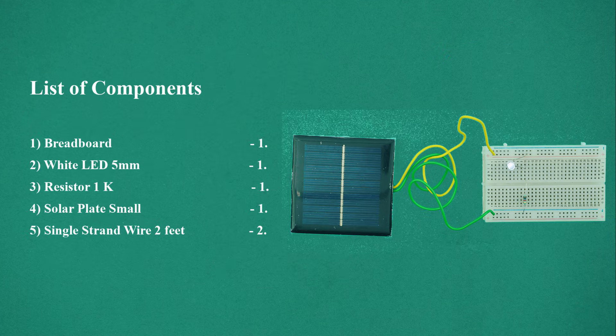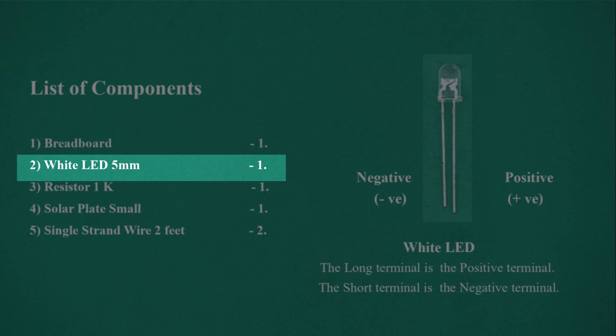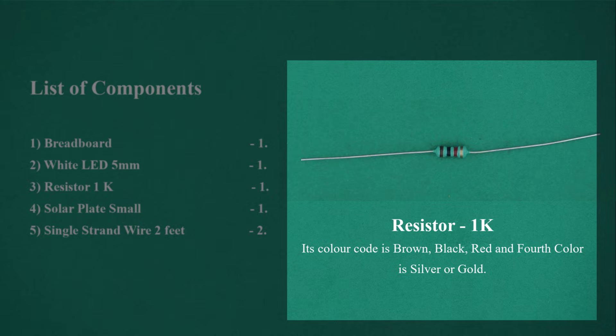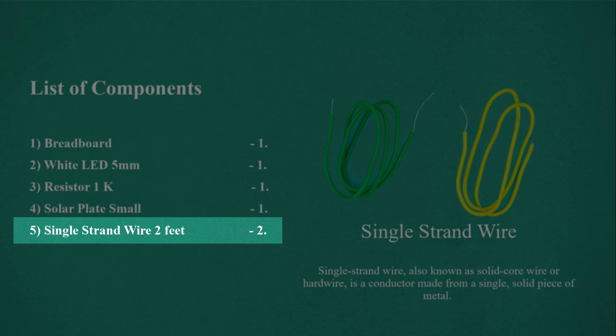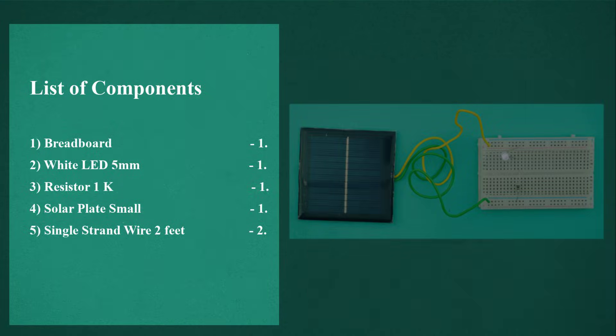List of components: Breadboard, quantity 1. White LED 5mm, quantity 1. Resistor 1 kilo ohm, quantity 1. Solar plate, small, quantity 1. Single strand wire 2 feet, quantity 2. Full list of components.